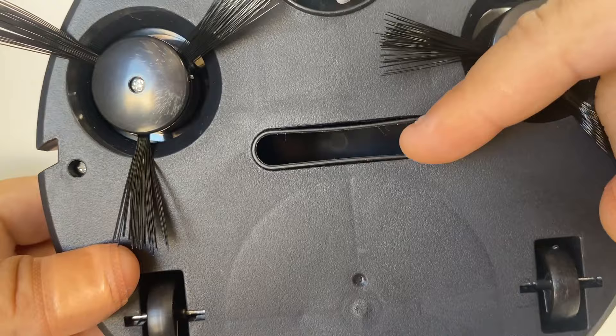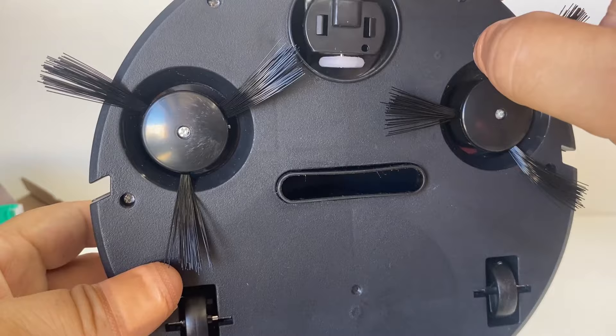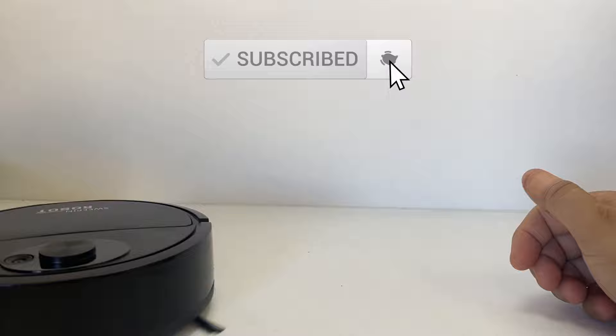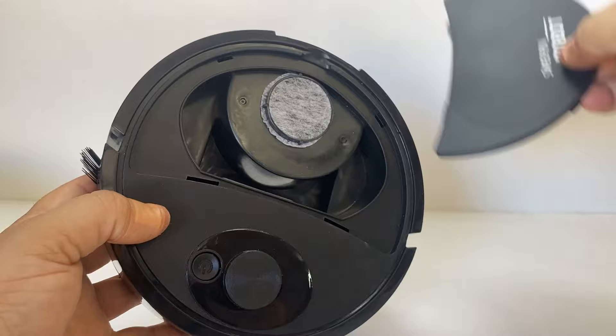That's where all the dust and debris will be sucked up after being swept into the center. There's one wheel that spins all the time for steering. Once it hits something it should just bounce back — let's try that on the bench here. There you go, it just bounces off and sweeps like that.